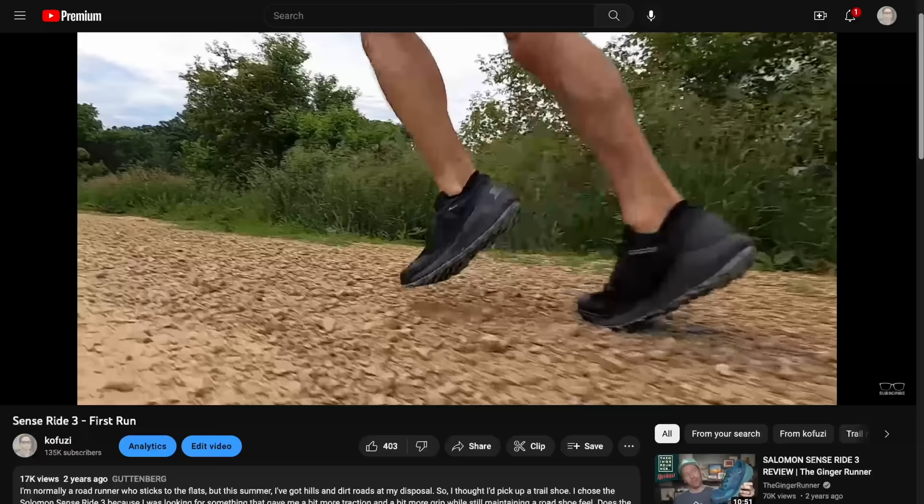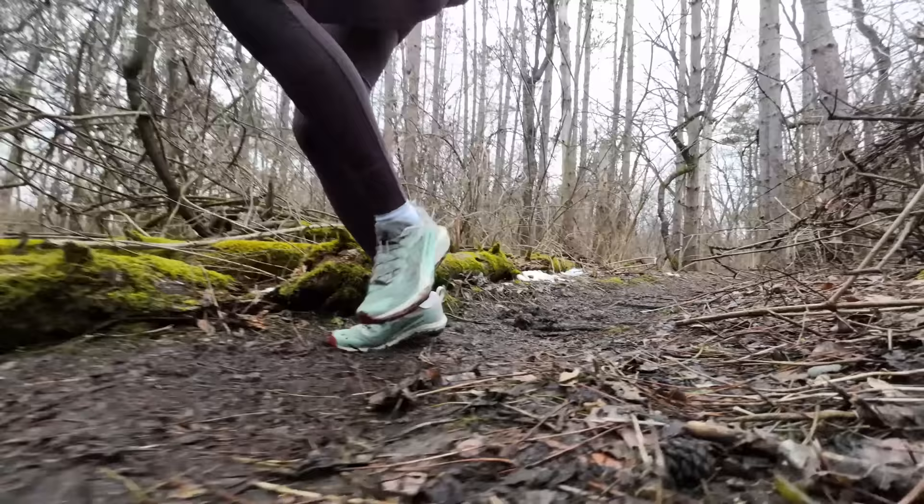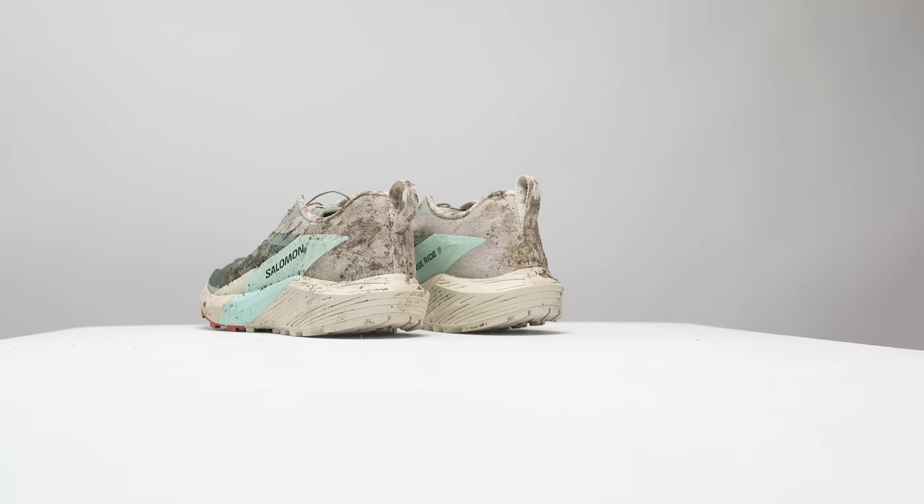In terms of fit, I think it's really improved over the SenseRide 3. That shoe made my foot feel locked into something more like a hiking boot than a trail running shoe. The SenseRide 5's materials are a lot more forgiving — it just moves with your foot as it bends, and the upper sits on your foot a lot better than the previous version. I went with my regular size 9 and felt like that was the right call.